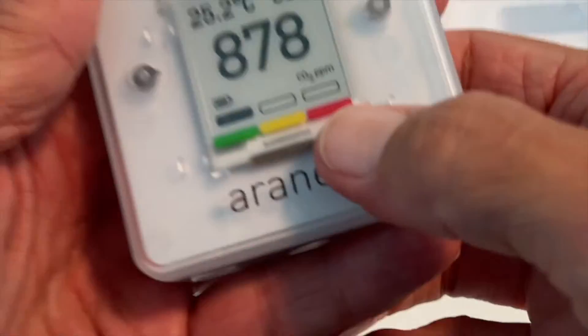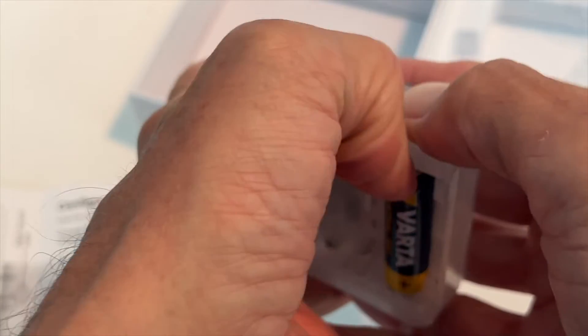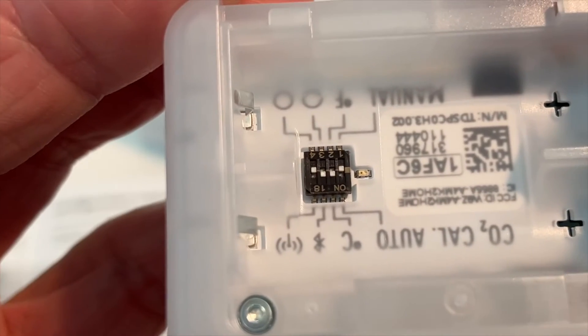I'm going to show you how you do that. What you've got to do is go back in, pull the door off, pull the batteries out. You're going to see that there's a small little black area with some little white levers. Those are the controls, and there's four of them.